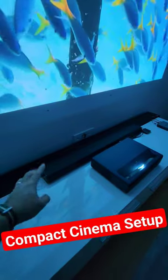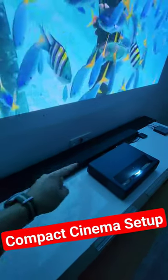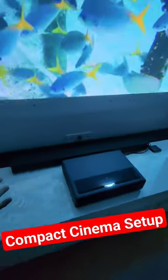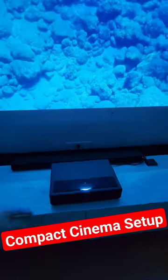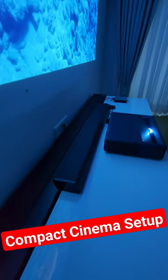This is a Grundig 120W RMS soundbar with subwoofer included, so I don't need any extra subwoofer. This device is 120W, and the Xiaomi has only 30W, so it will give me enough power for a 25 to 30 square meter room.